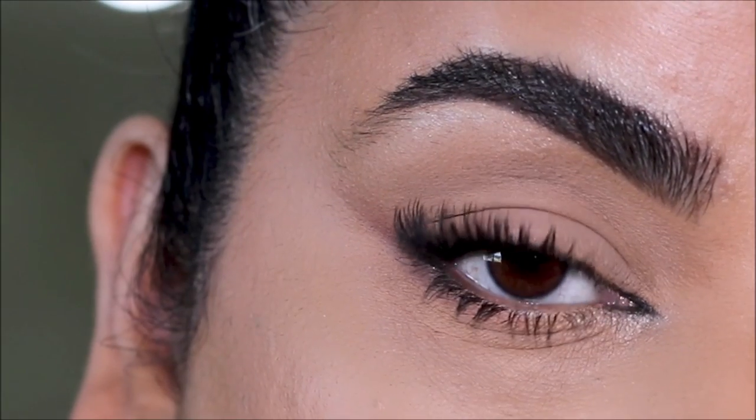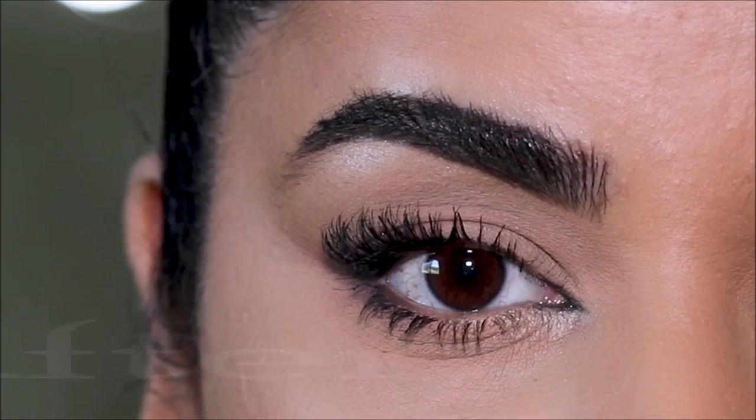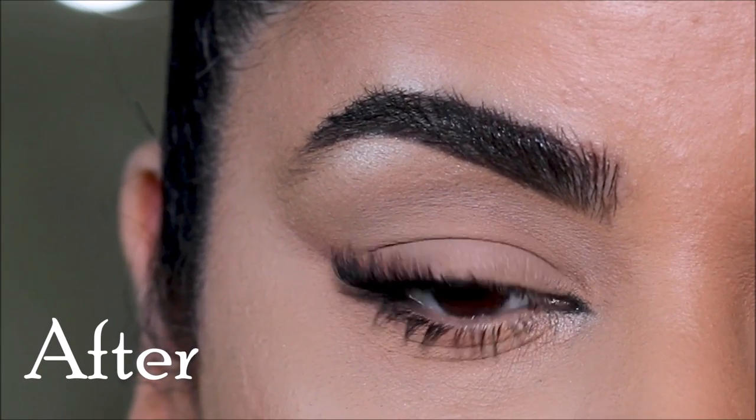Hi guys, Smitha here. Welcome back to my channel. If you're new here, welcome. You're probably watching this tutorial because you either have hooded eyes or droopy eyes, or you just want some tips and tricks on how to do foxy eyes. If so, you've landed on the right tutorial. Today I'll show you how to lift your droopy or hooded eyes, or even if you have a monolid or any kind of eye — just giving you that extra lift.